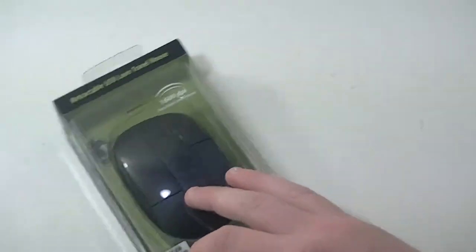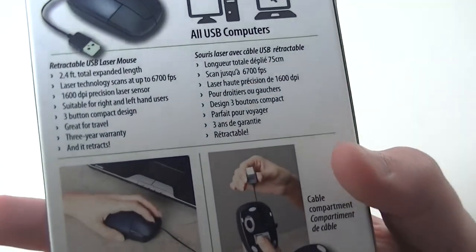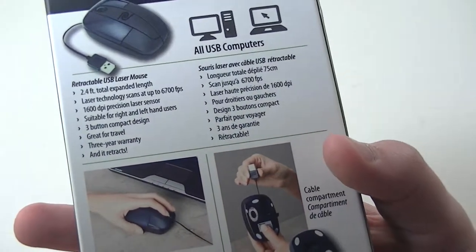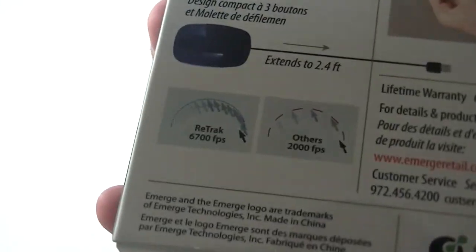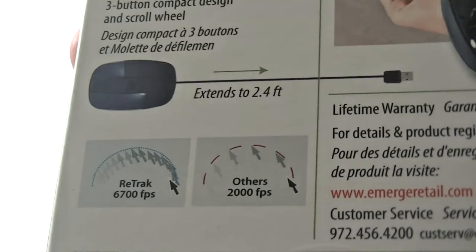It's going to be good for gaming and good for travel because of how small it is. A couple other specs: it does have 6700 FPS laser technology and a 2.4-foot cable length. Down here on the bottom they also include a little picture of what it's like compared to an ordinary 2000 FPS mouse, so you can get a little idea.